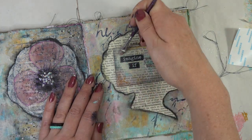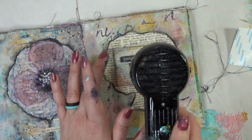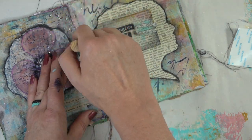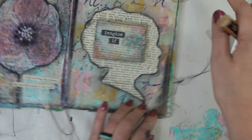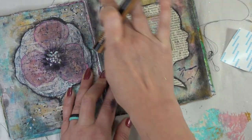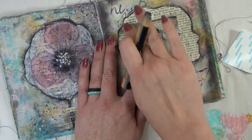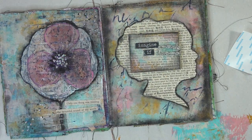Now I'm going to grab a black Stabilo Woody and grunge up the page — going around the outside. A Tim Holtz distress crayon, a Neocolor, or a gelato would work fabulously as well. I'm just going to smudge it around with my finger and also do the same with the book pages, and that is going to finish off today's page. Thank you so much for hanging out with me today — I hope you enjoyed going on this journey with me. If you did, be sure to give me a thumbs up and don't forget to subscribe. And if you'd like to read my story, just keep watching.